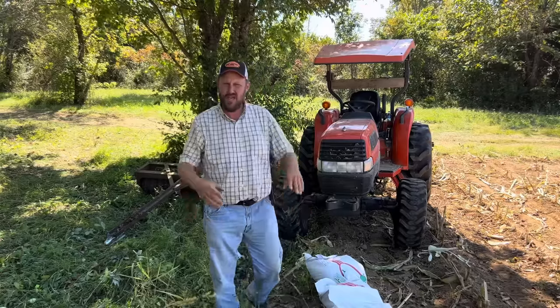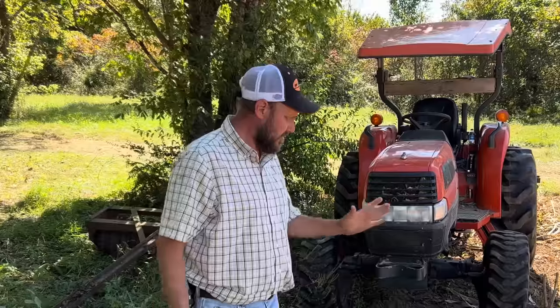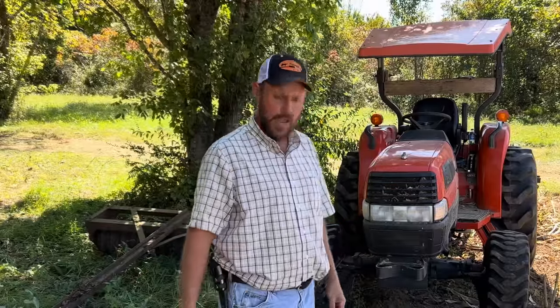Hey folks, Micah McGee here. What you see is what I've been looking forward to since last year. This is my favorite crop to plant in all the world. Not corn, not soybeans — crimson clover. This is by far my favorite thing to plant. I don't know why, I just love it.